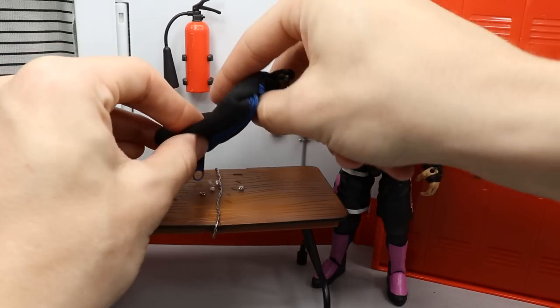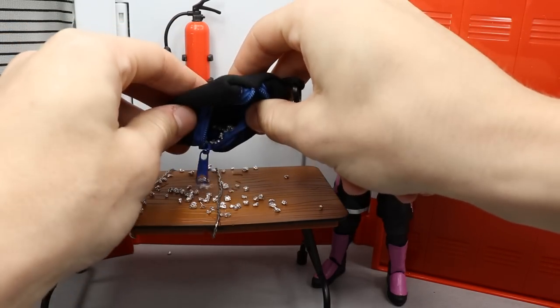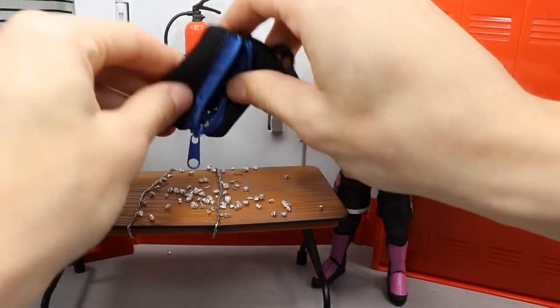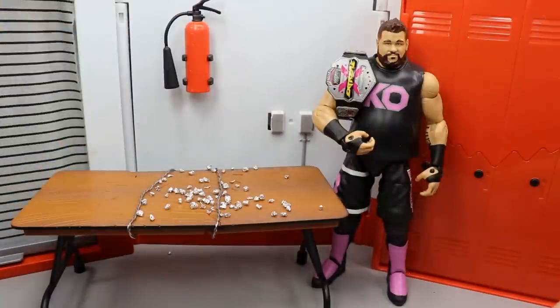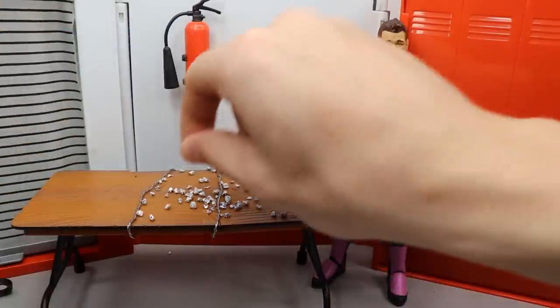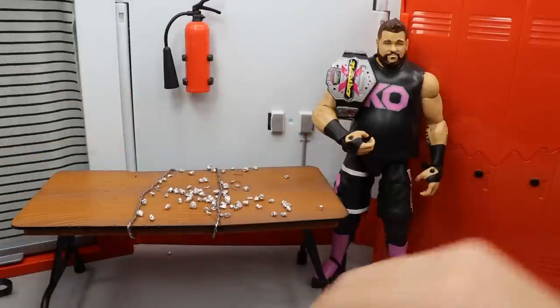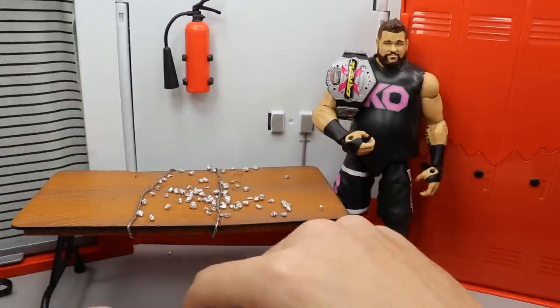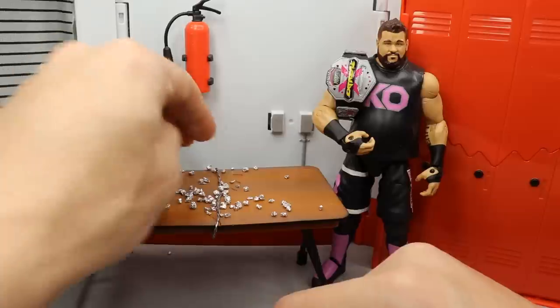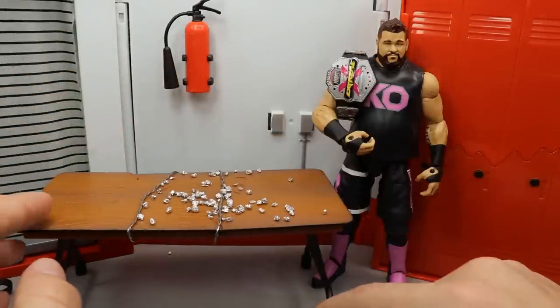You guys will see this is where I keep all of mine — there they go, all the thumbtacks. I have a bunch of them in there. I literally spilled them everywhere, and it's kind of hard to keep up with, but it is worth it — I think they're pretty sweet. I'm going to show you exactly how you can make them. It's very simple, very cheap, and you can literally make them in three seconds.